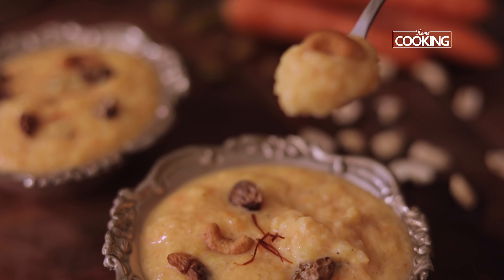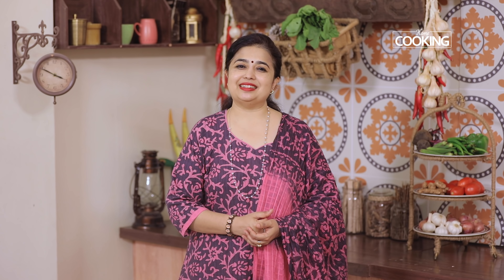You can either serve it nice and warm, or chill it completely and serve it nice and cool. Here is a simple, delicious carrot phirni that you can enjoy anytime you're craving something sweet. Do try this recipe and enjoy!